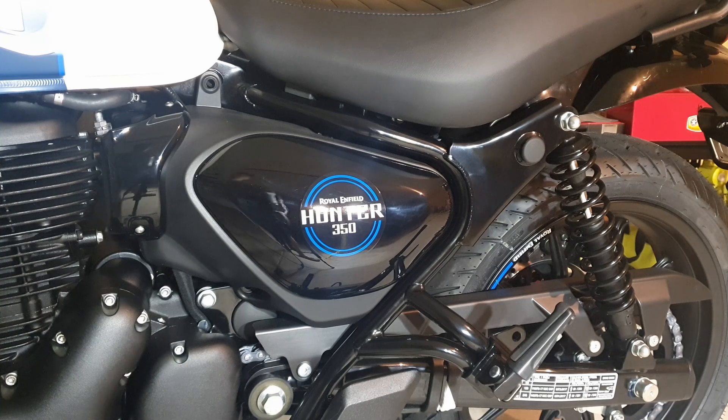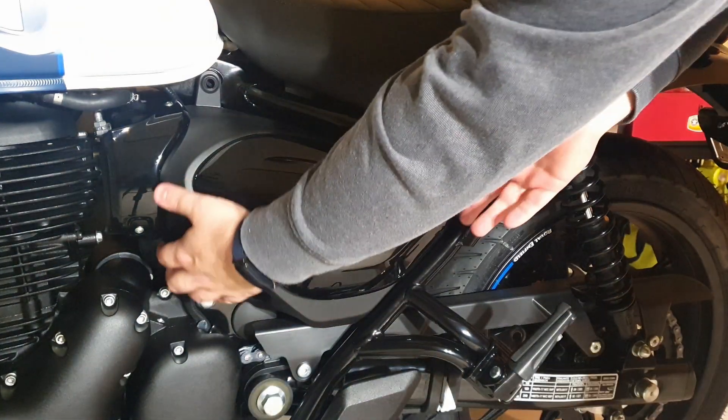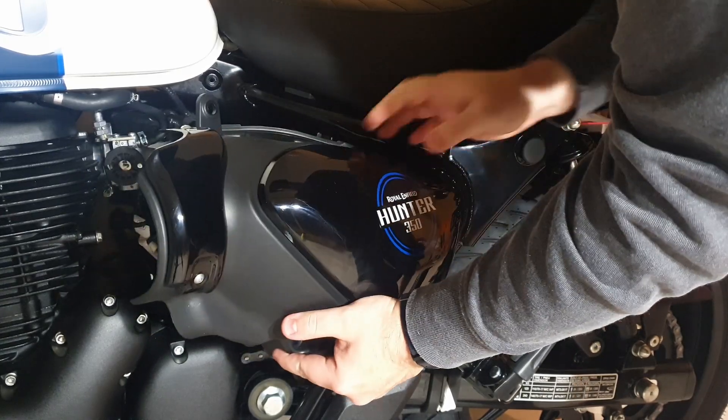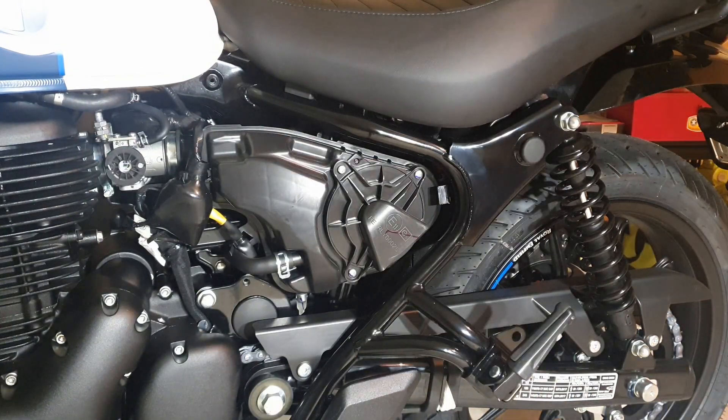After those two bolts and screws are removed, you just have to pull it out and then forwards towards the front of the bike, because there's a rubber grommet held onto a tab at the back, which can be a bit tight on there.